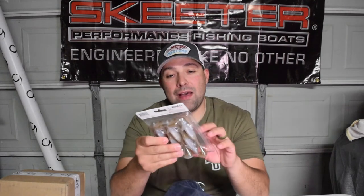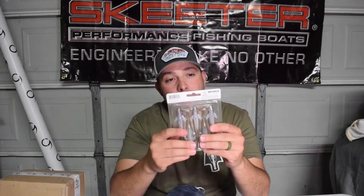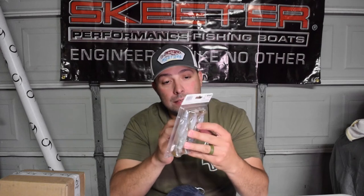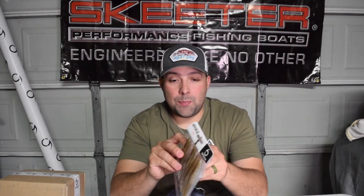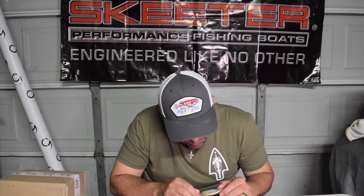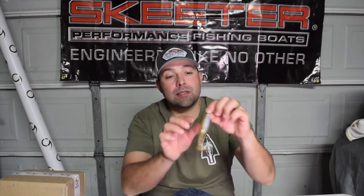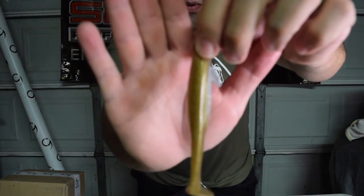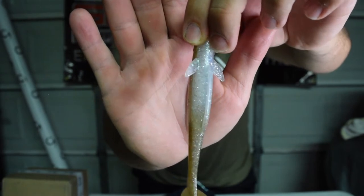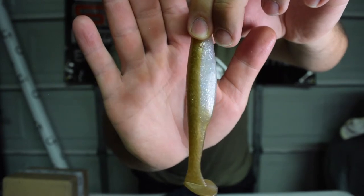I've been wanting to get these but held off - this is the Whale, a 5.4 swim bait in Shad Scream. It's a bigger profile swim bait. It's got kind of a tan back with a silver clear body with some purple, blue, and green flake in there. I've seen this thing in action on videos but never fished with it, so we might be fishing with this one tomorrow.